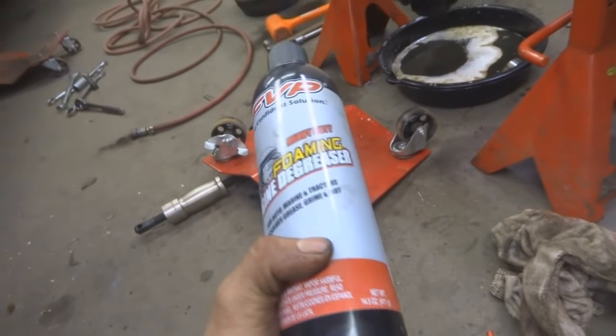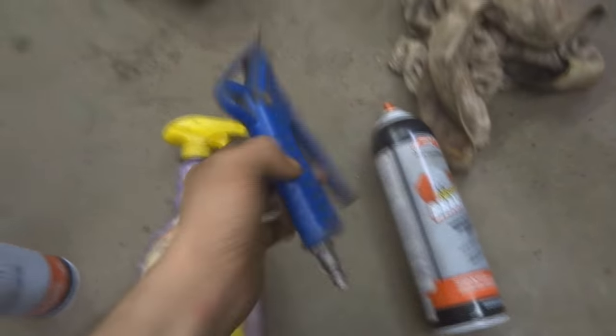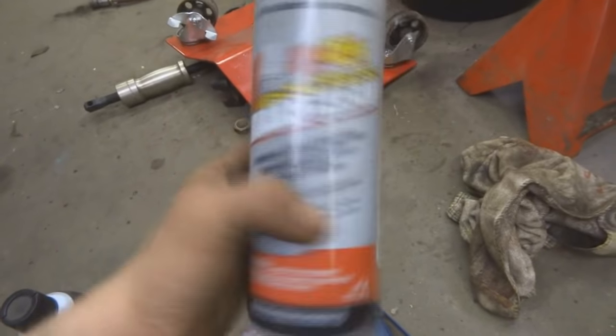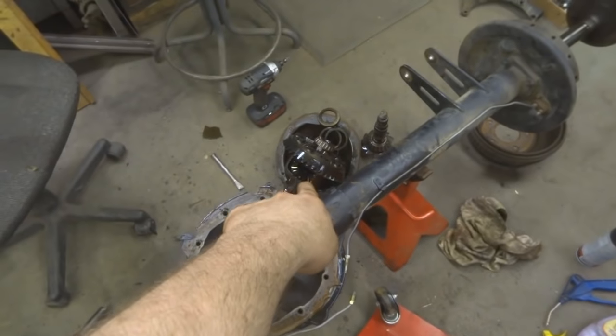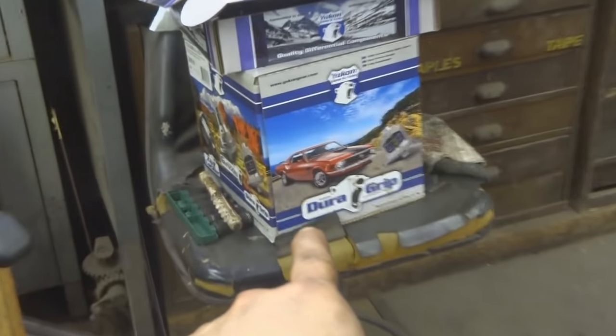First I usually like to start with some foaming degreaser just to get the big stuff off - throw a coat of that on there, then wash it down with soap and water, blow it all out with the air nozzle, do it again, and then hit it a couple times with brake cleaner. This rear end is pretty clean - the only thing that was bad was the pinion bearing, so there's no real shrapnel or anything. Make sure you clean your magnet. I also cleaned the gasket surface. Now that I have this all cleaned I can take apart my carrier - it's down there in the pan - and put that ring gear on my new Yukon DuraGrip locker.